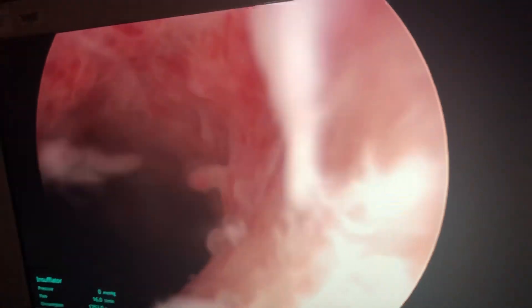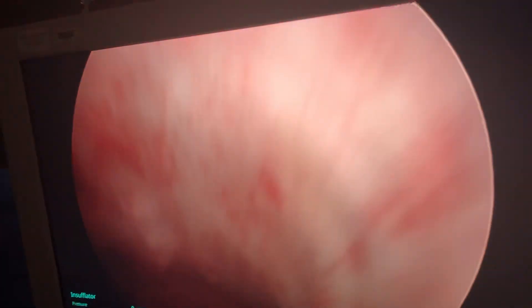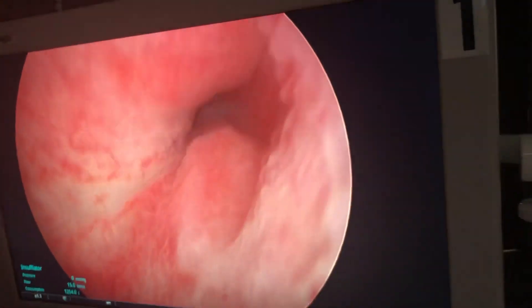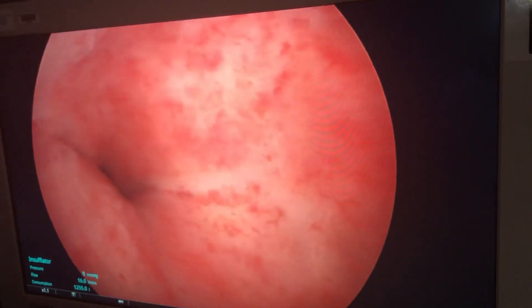There's a tiny little polyp thing here I'm going to get rid of while I'm there. And now we're going to go look inside the uterus. This is the cavity of the uterus called the endometrial cavity. You can see the openings of the tubes — there's the opening of the left tube, there's the opening of the right tube.